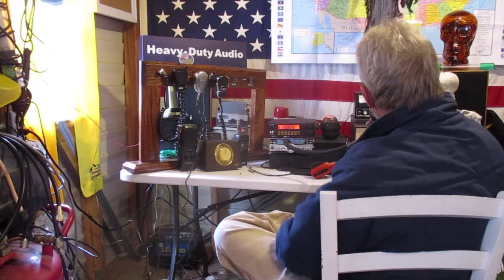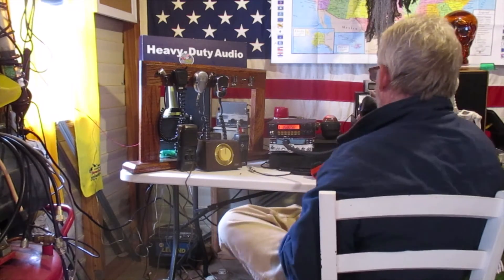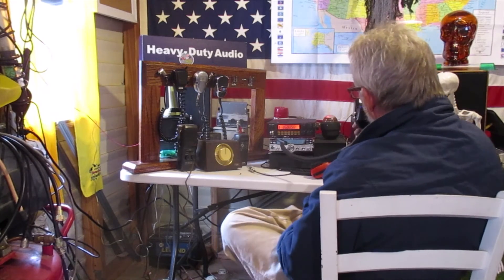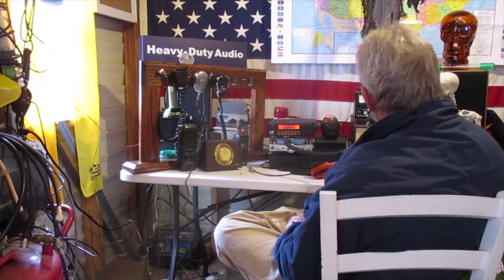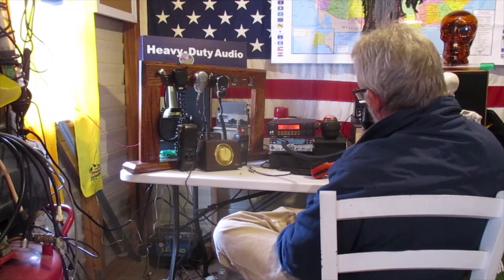I'm actually using an old first-generation RCI 2950 with the RCA — it's got some orange dials on it. It's been treating me real well. Like I said, this is my first attempt with FM, so I wasn't sure how it was gonna perform, but it appears to be doing okay.